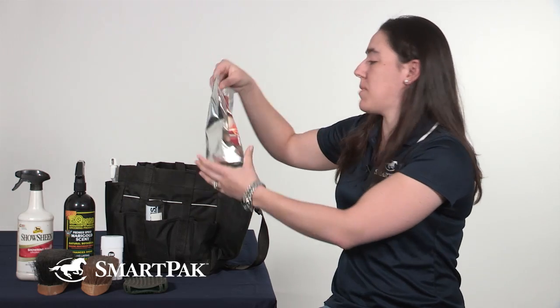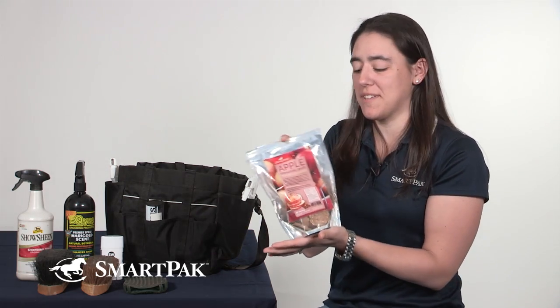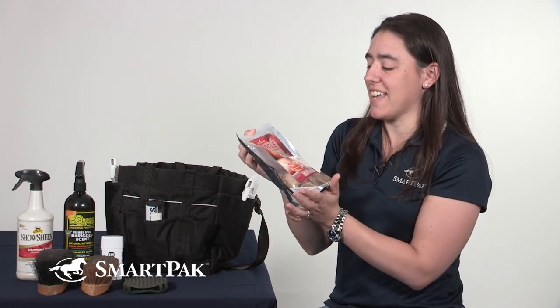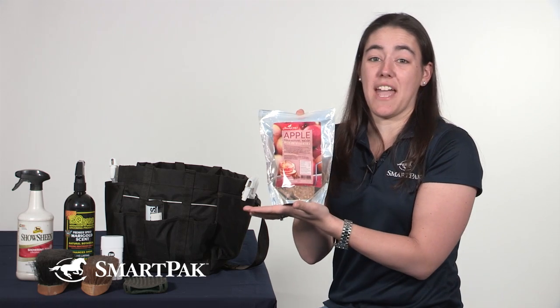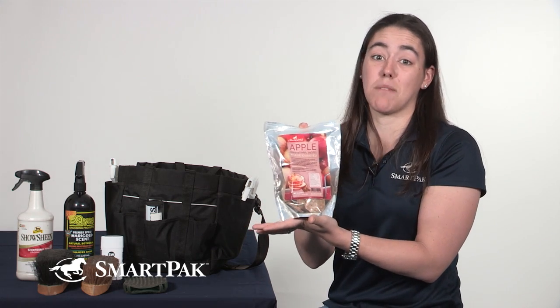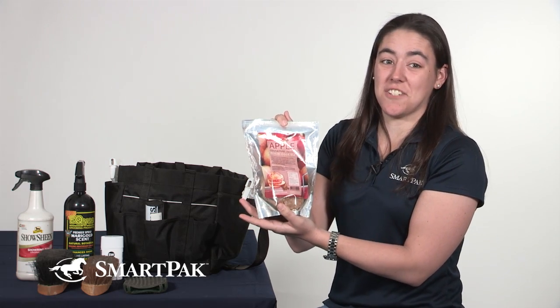When he has been good and we've had good lessons, and he's been good for grooming — because sometimes he doesn't like to stand there — he gets a Cannering Chef treat. This month I'm feeding him the Apple Cinnamon Raisin. He likes this one and he also likes the Banana Blast. So those are two of my horse-approved and suggested flavors.